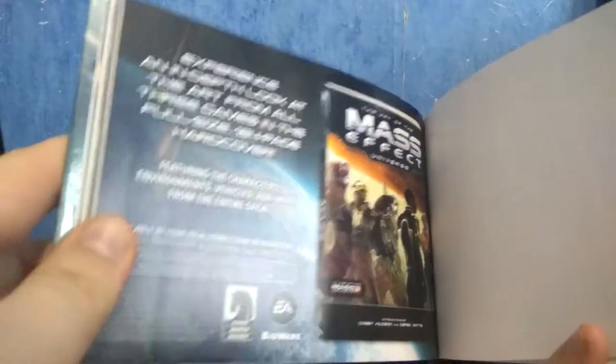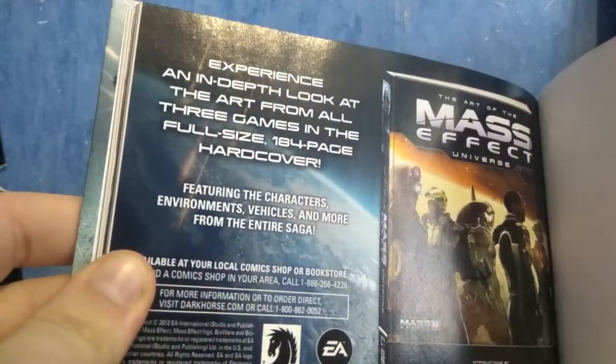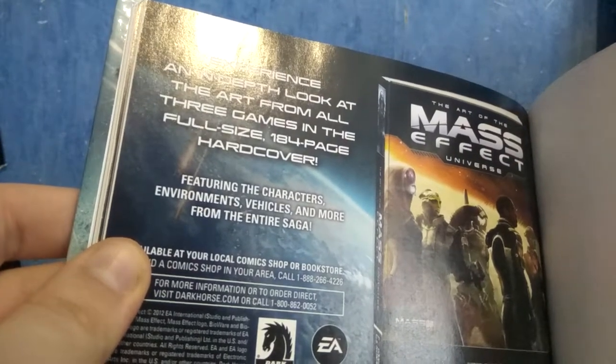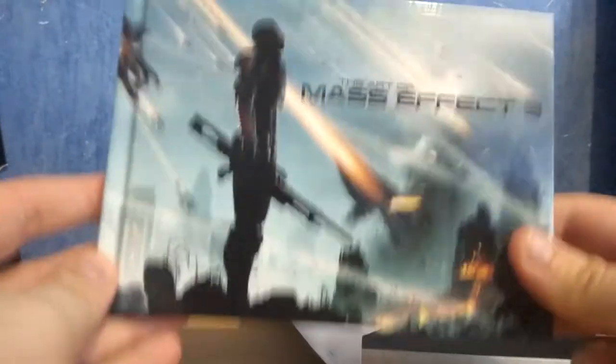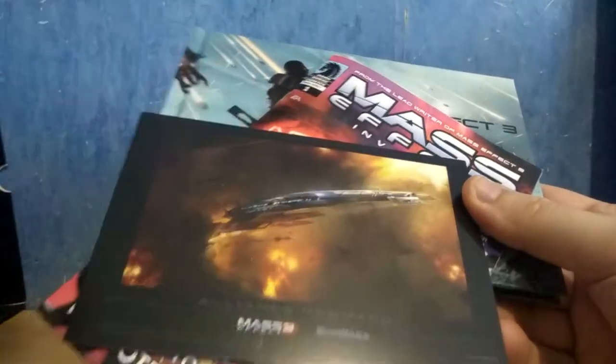But this isn't a real art book — this is just a free sample. If you want to experience an in-depth look at the art from all three games in the full-size, 184-page art cover book, you need to buy it. This is insane — you're buying the collector's edition of Mass Effect 3 and they are giving you a free sample of the art book, a free sample of the comic book, and something that looks like a postcard — but it's not even a postcard, it's cardboard with a ship on it. I'm pretty disappointed honestly.